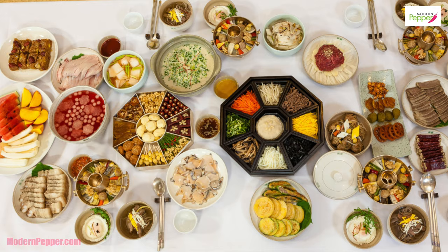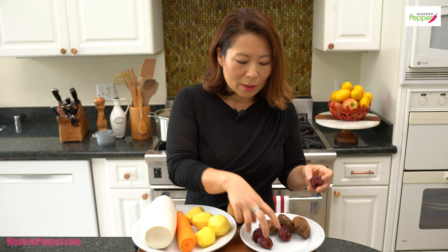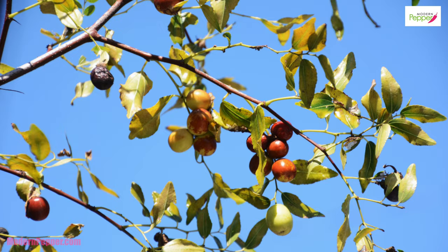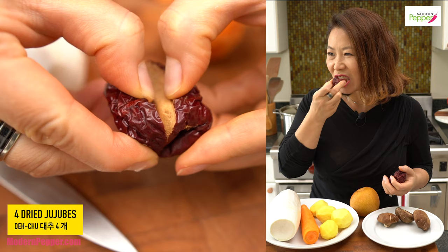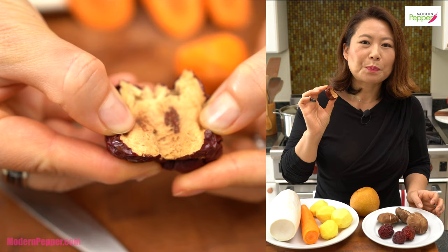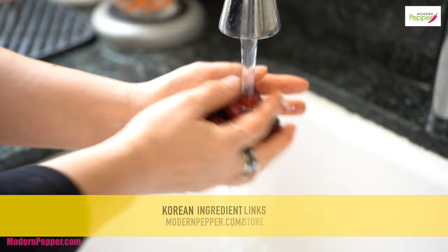Galbijjim is so gourmet — it's part of gumjung yori, which means gourmet dishes originally made for kings and queens. There are many upgrade vegetables and ingredients you could add. This is optional: daechu are your dried jujubes — you could just snack on these; they taste almost like dried apples with a little bit of cinnamon. Koreans also make daechu cha tea. You could add daechu to galbi jjim for an extra gourmet touch. And shiitake mushrooms — in Korean these are called pyogo beosut.